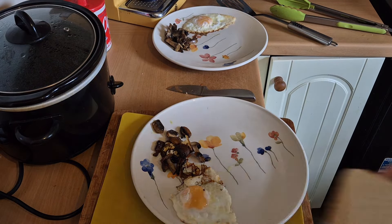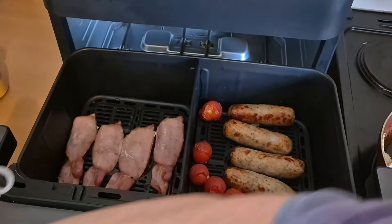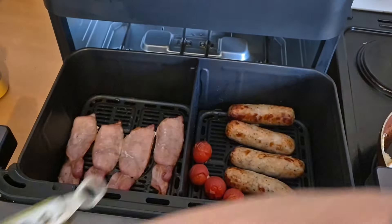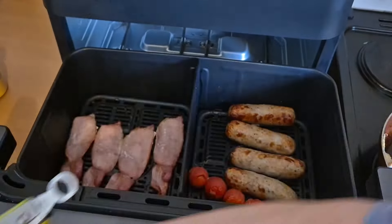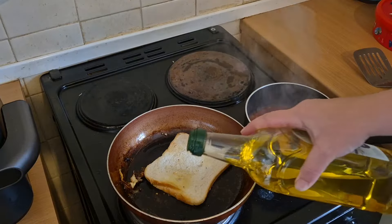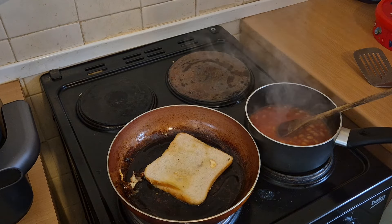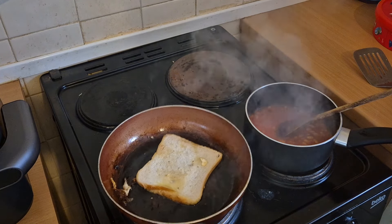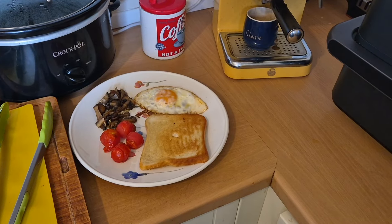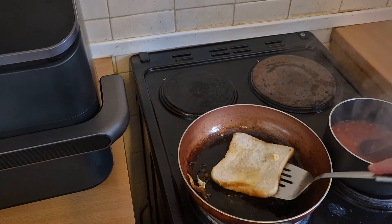I'm gonna put the fried bread on now. I'm gonna take the tomatoes out because I'm happy with them, but I think I might put the rest of the meat on for just a couple more minutes. I'm just finishing off the fried bread here — just got a little bit more to do. The other piece is lovely, it just needs a bit longer.